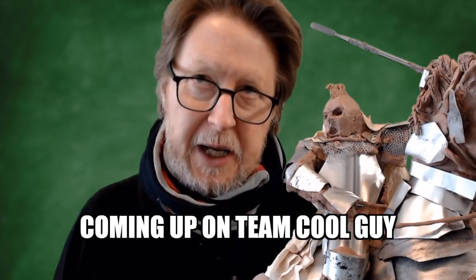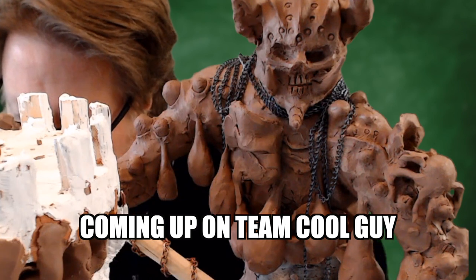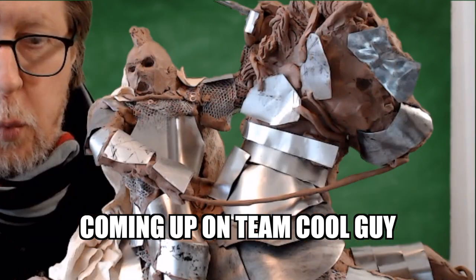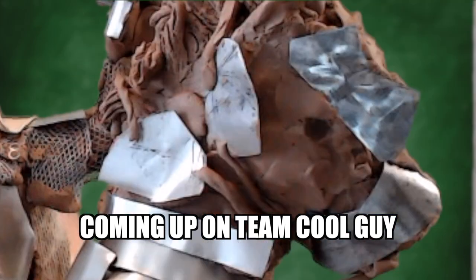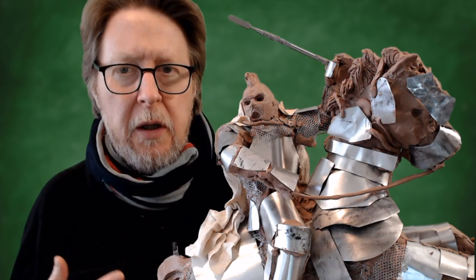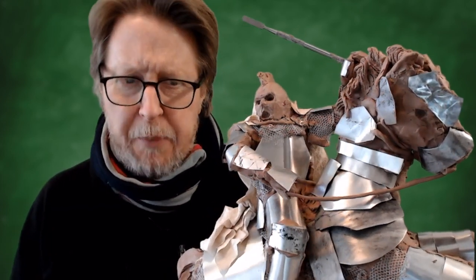Hi everybody, it's Patrick from Team Cool Guy. I thought I would record a quick little video to talk about a project I'm working on and part of the process. I am a fantasy painter.